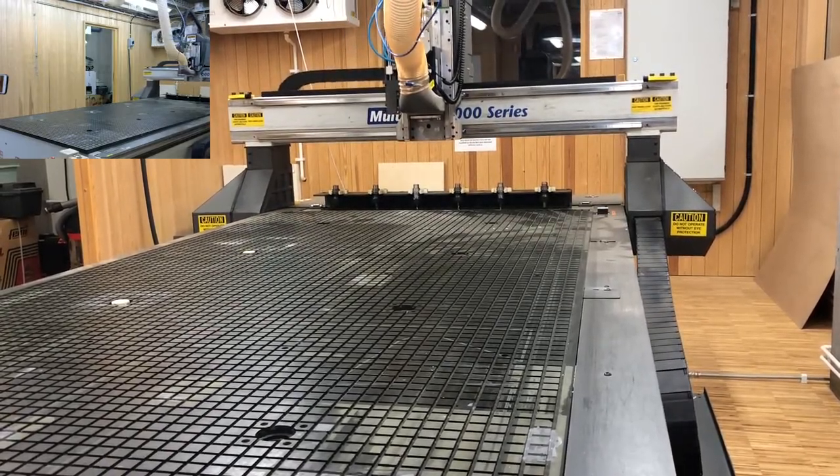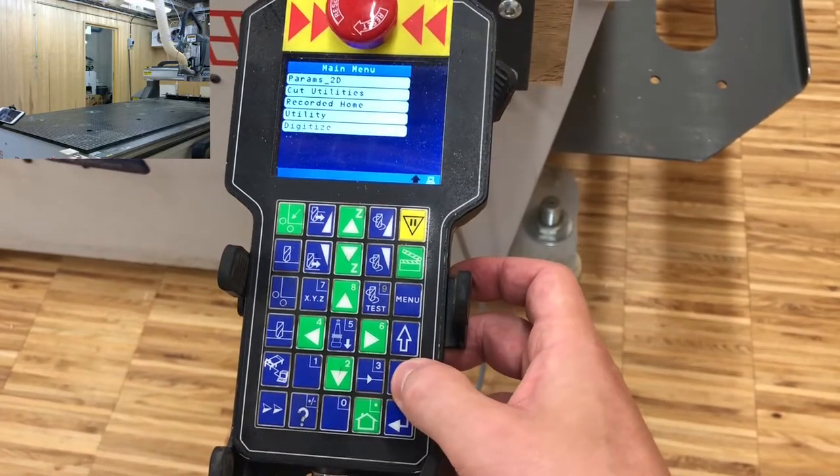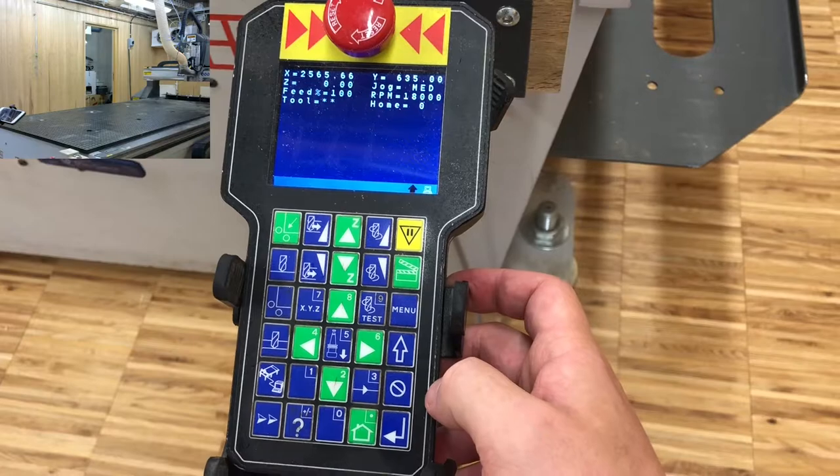The machine returns to its previous position. We press cancel consecutively and we're back to the main interface.